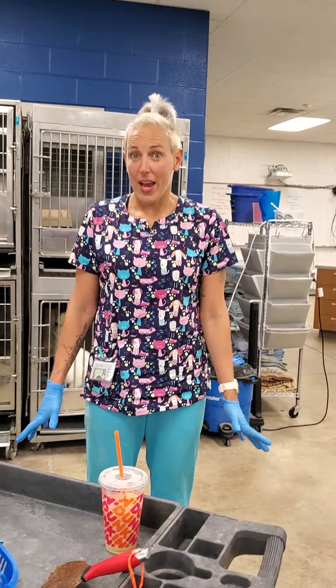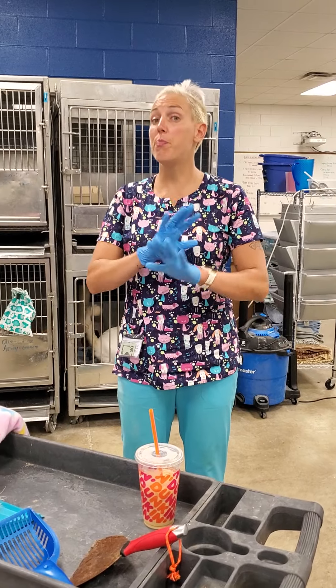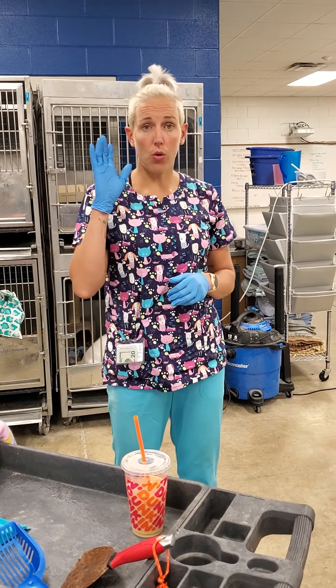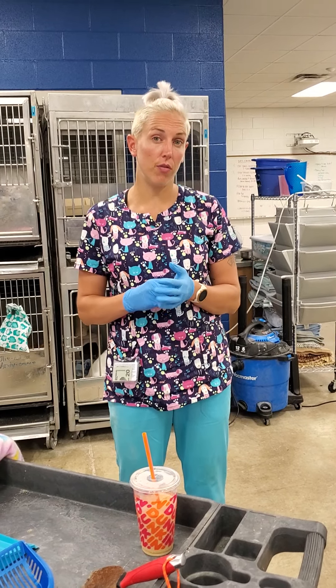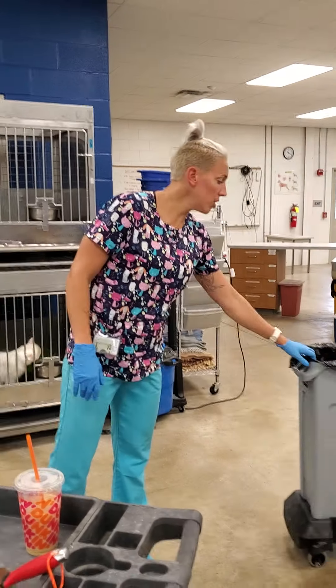I'm going to show you how to clean cat cages. This is basic cleaning — your normal everyday cleaning. If you are looking for the video on deep cleaning, that is a separate video, so look for the specific deep cleaning cat cage video.